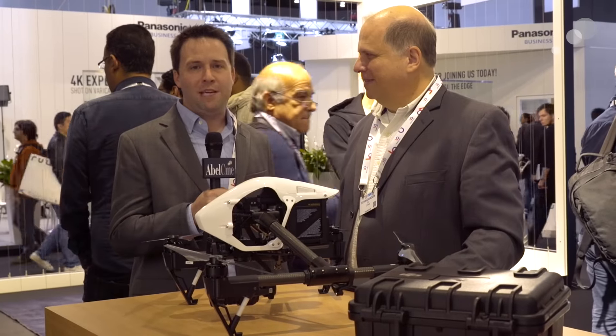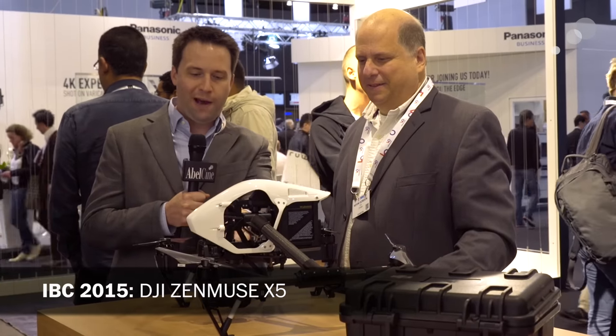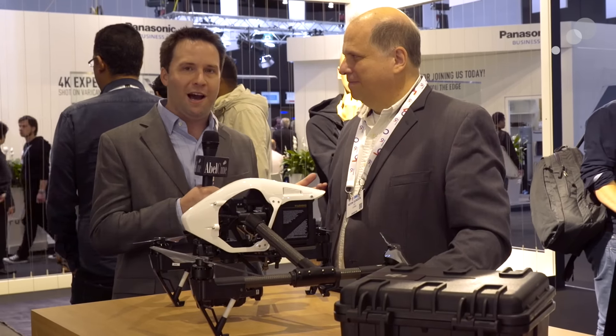Hey everyone, Andy here at IBC 2015. I'm in the DJI booth checking out the brand new X5 and X5 Muse gimbal system for the Inspire. I'm here with Kevin Gordon from DJI. Kevin, can you tell us a little bit about this new system?